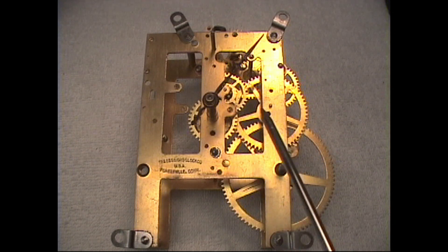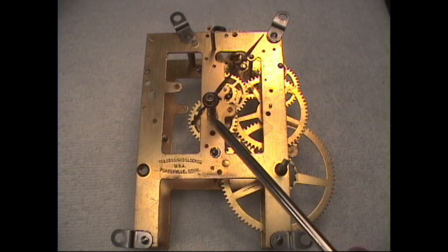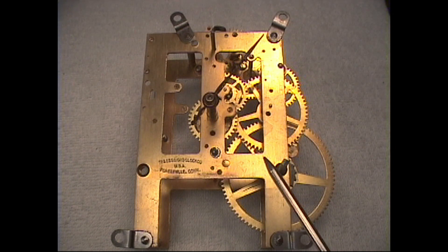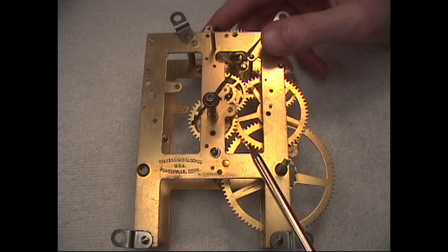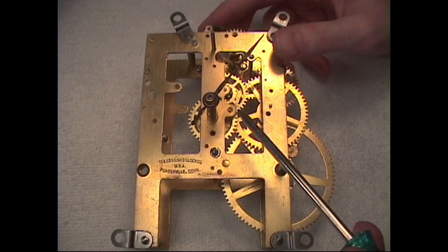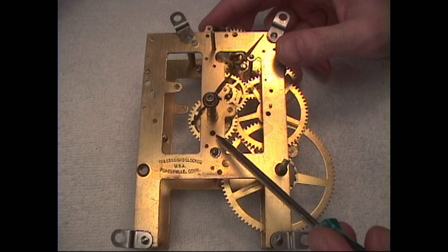Dirt and dried oil can gum up the motion works and prevent the normal slippage or clutching action. So be sure that you are working with a movement that you have just cleaned — working on a dirty movement would be pointless, and the repairs would only be temporary improvements and would not last.